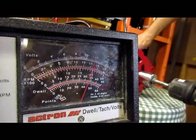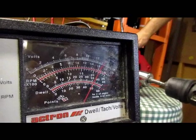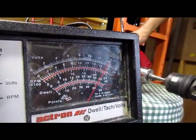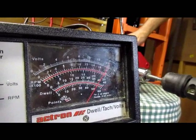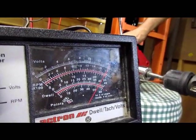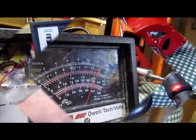There we go. Look at the shaft on there. How much are you turning there? You've got the shaft turning.